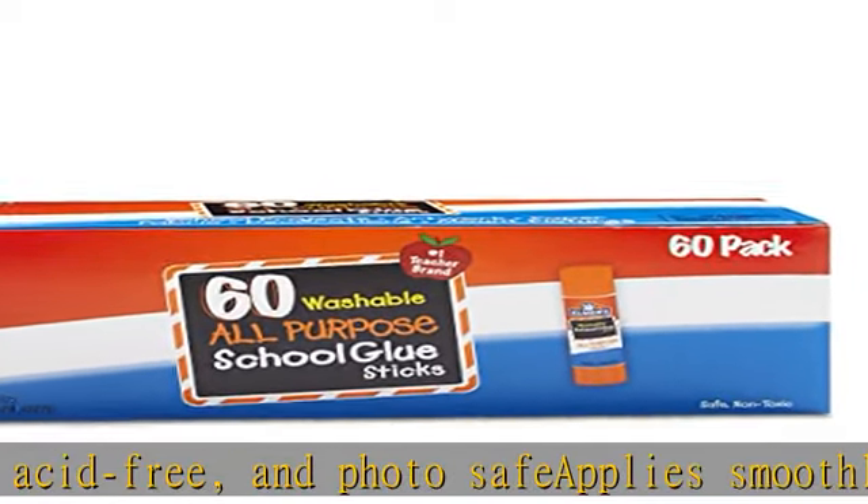Includes 60 washable glue sticks, 7 grams (0.24 ounces) each. Check the description to get this product today at the best price.